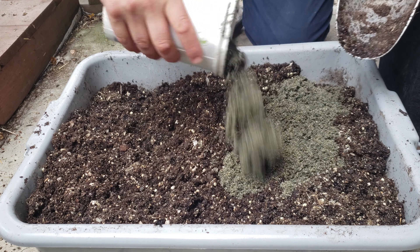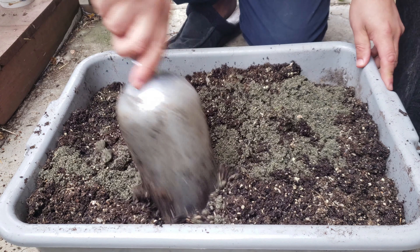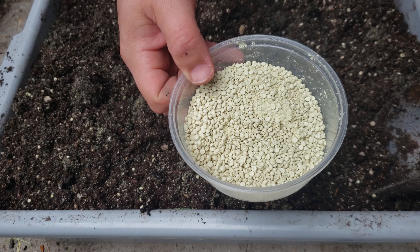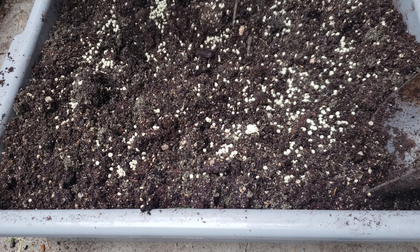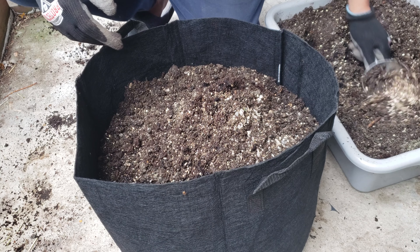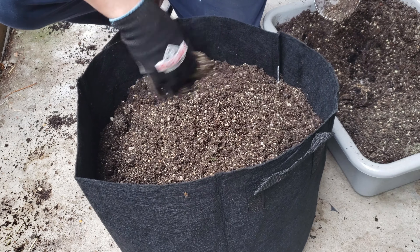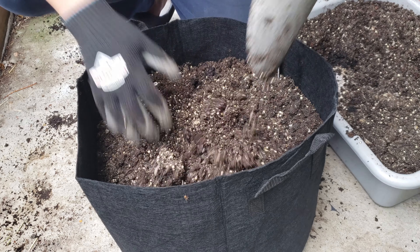With our potting mix made up, we can go ahead and add that sand component. In addition, sweet potatoes enjoy a very slightly acidic soil, so depending on the pH of your current mix you might want to add a few sprinkles of elemental sulfur. Once your soil is all set up and ready to go, let's start filling the pots. I'm going to fill these all the way to the top, compress the soil down a bit, then top them off again to make sure those large pots are good and packed.